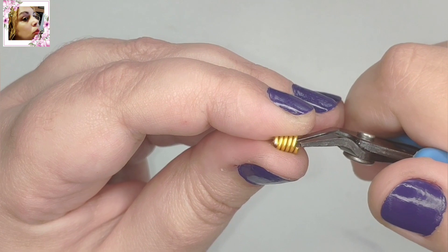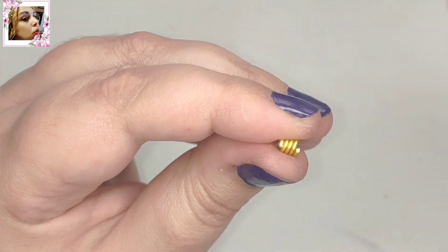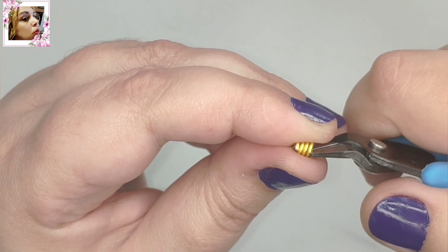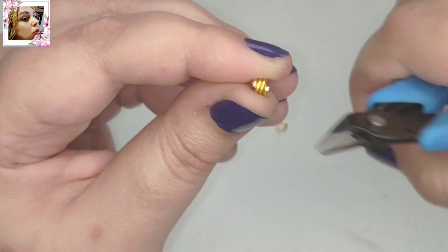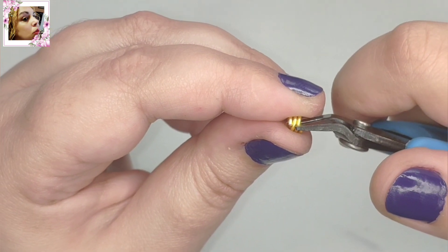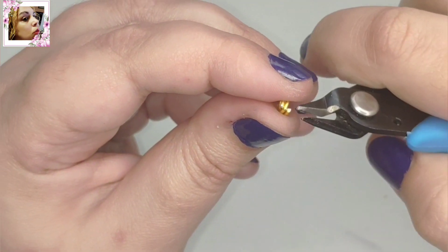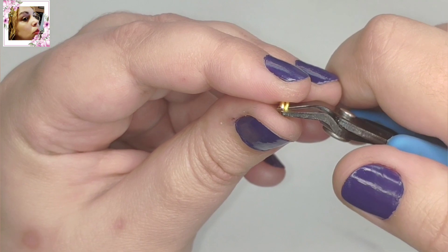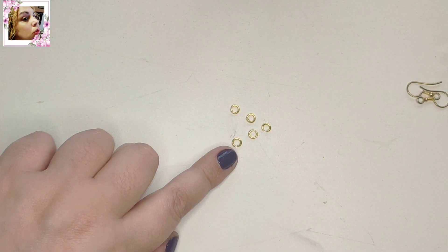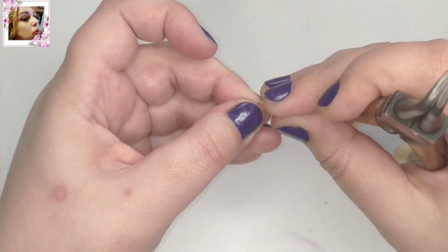Lo quitamos, giramos el alicate. Y tenemos el otro lado derecho. Quitamos el seje, giramos el alicate cada vez. Y así nos ahorramos después de estar cogiendo una a una, girando y repasando. Creo que es mucho más rápido. Ya tenemos ahí 4, nos falta solo una para un pendiente — serían 5 para cada uno. Y solo tenemos que engancharla en forma de cruz, una con otra.